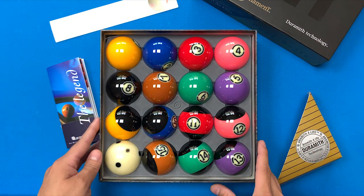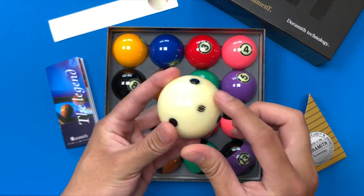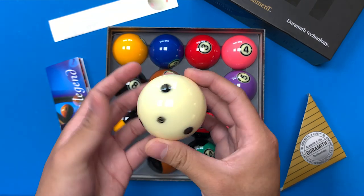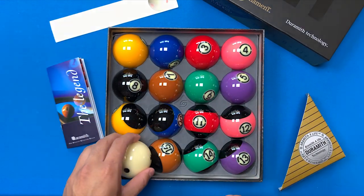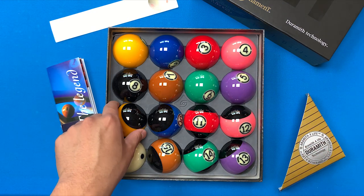And here's the Black Edition Balls. As you can see the cue ball right here — it's got the black dots and their logo right here too. I honestly like the design. Some people don't like the Black Edition because it has this weird purple five, but I personally like it. I think it's a little different.